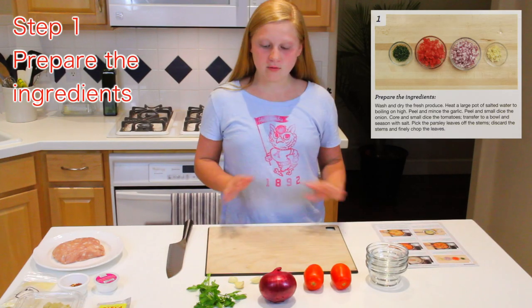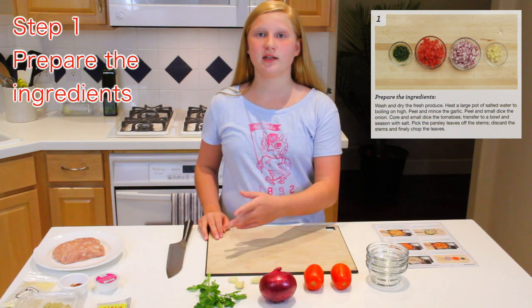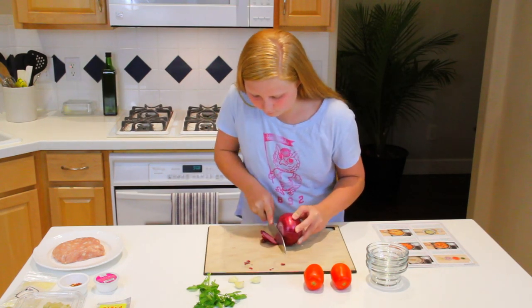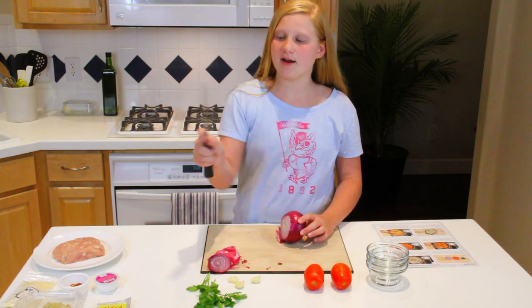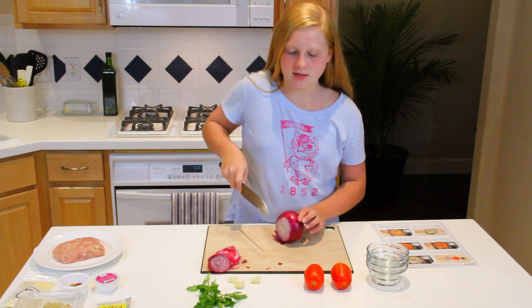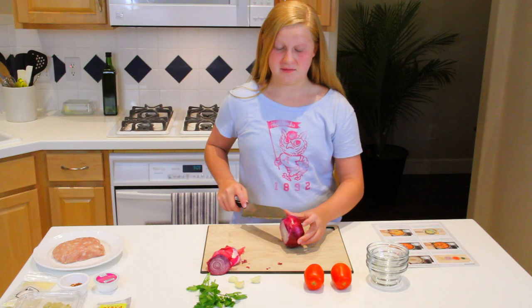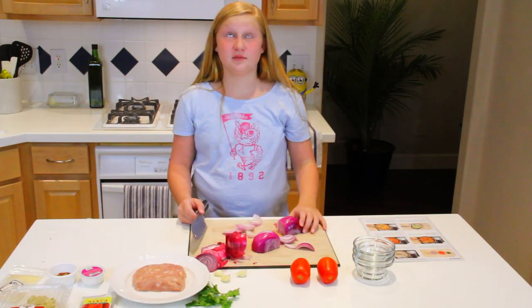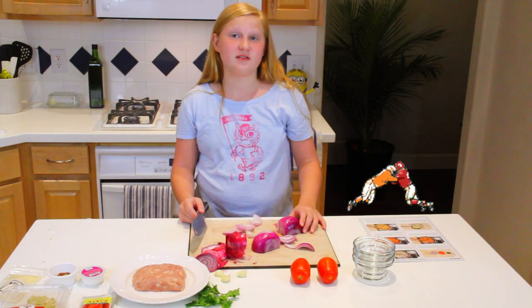Step one. All we're doing now is preparing the ingredients, which is cutting everything up. So the way to hold a chef knife is a finger here and a thumb on the other side so that you can get the best cut. This onion is making me start to cry — my eyes are burning now. It's a defense onion. It's a defense.